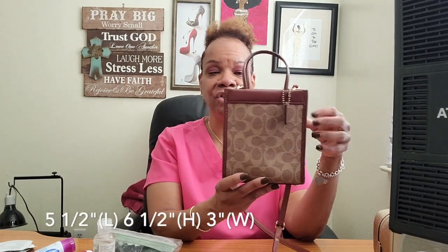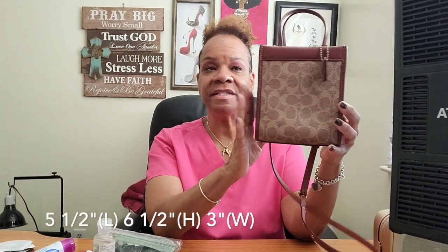Hey guys, welcome back to my channel! I wanted to come on here and share with you what can fit inside this little beauty right here - this is the Coach Cassian. I'll leave the measurements somewhere on screen, and share with you what fits inside and also my first impressions of this little beauty.